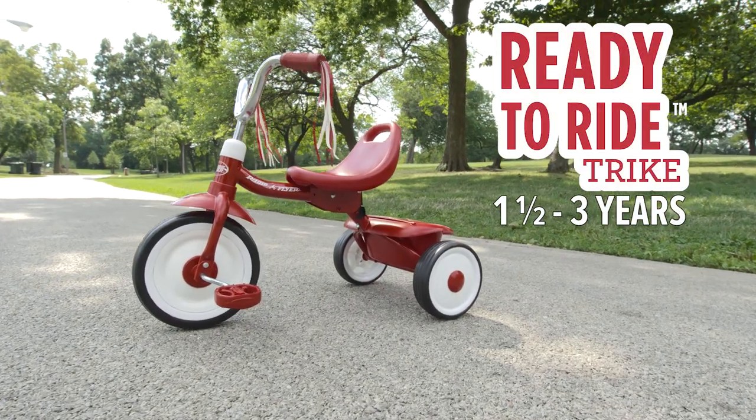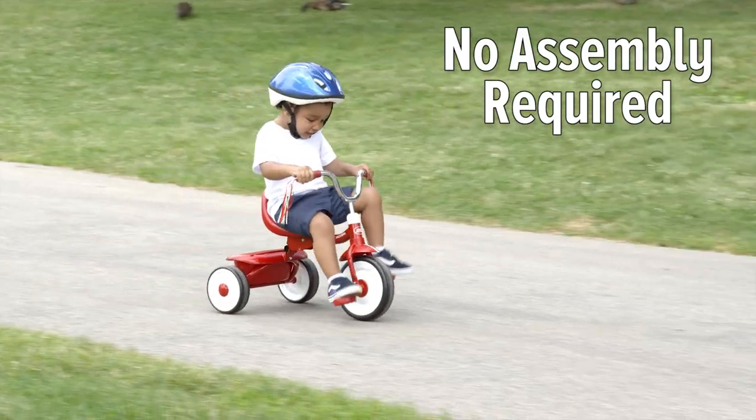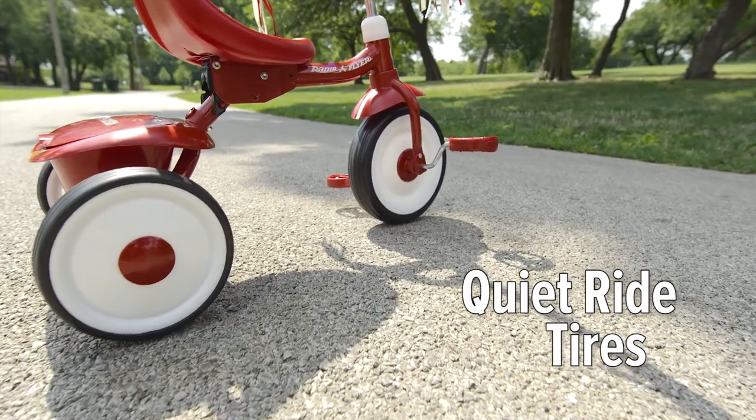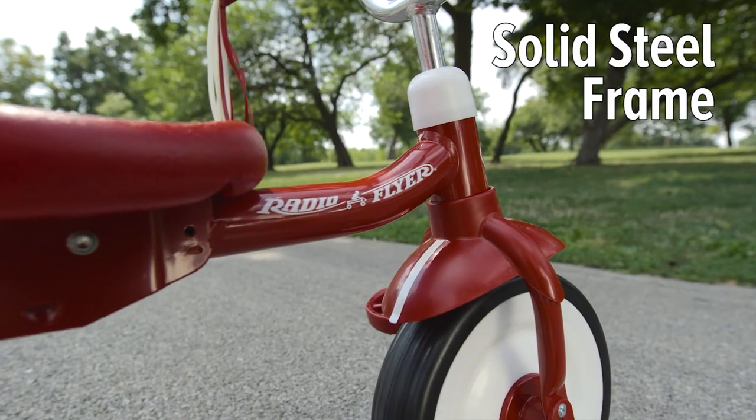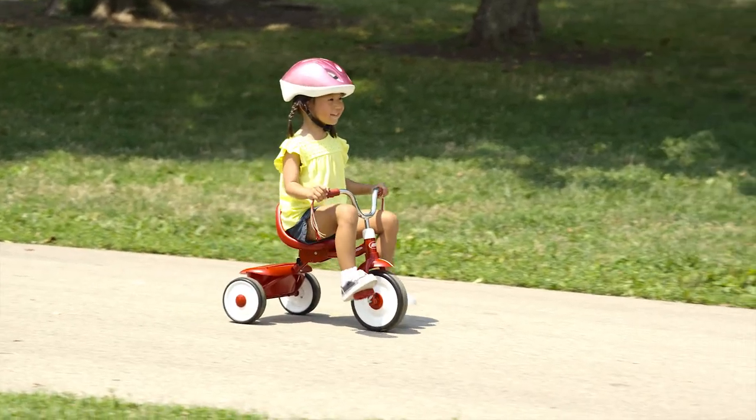The RadioFlyer Ready to Ride trike is a fun way for your child to learn to ride. This easy ride trike requires no assembly and has quiet ride tires for a smooth ride. The solid steel frame and adjustable grow-with-me seat provide years of fun.